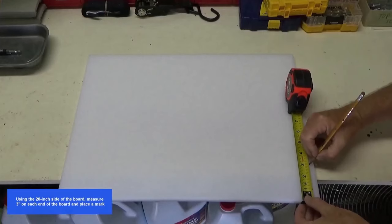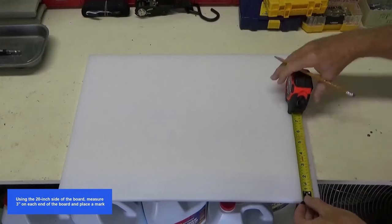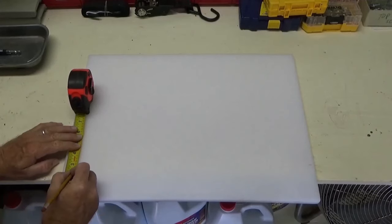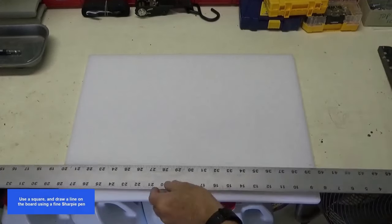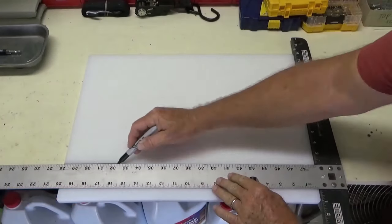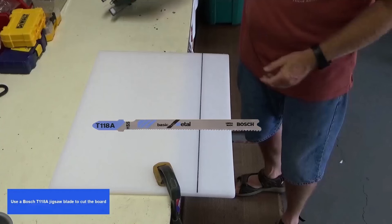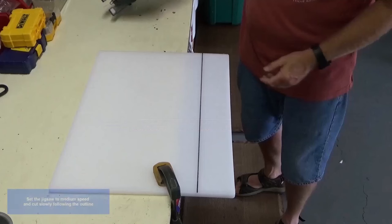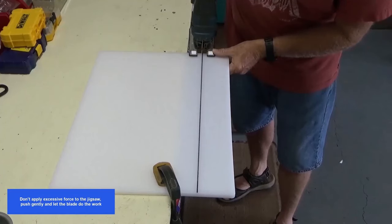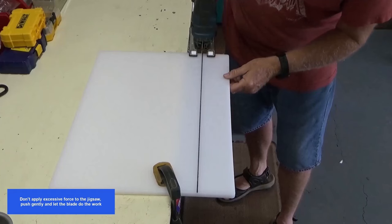I use a 15 by 20 by 1/2 inch polyethylene cutting board to make the mounts. Using the 20 inch side of the board, measure three inches on each end and place a mark. Use a square and draw a line on the board using a fine Sharpie pen. Use a Bosch T118A jigsaw blade to cut the board. Set the jigsaw to medium speed and cut slowly following the outline. Don't apply excessive force — push gently and let the blade do the work.